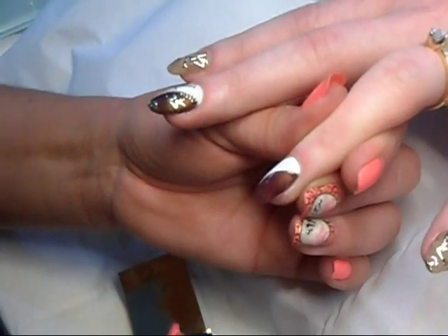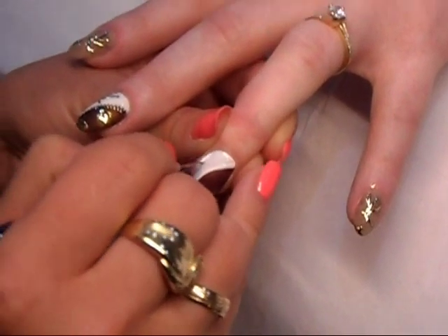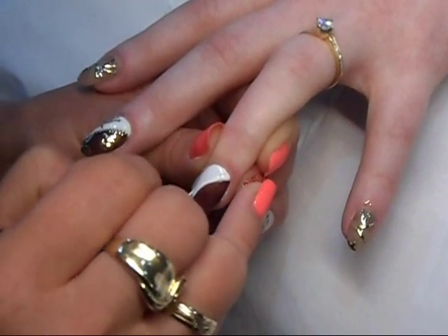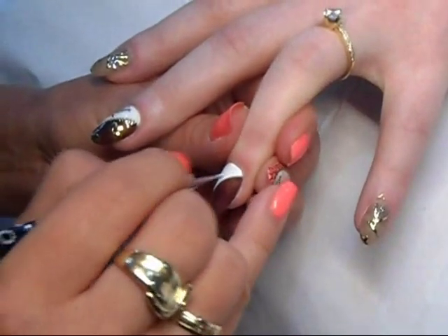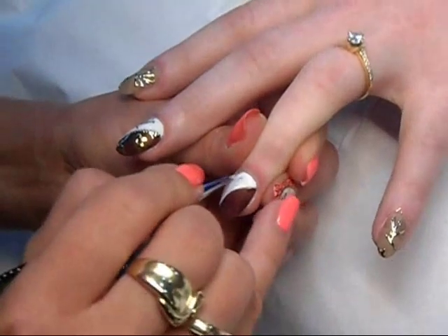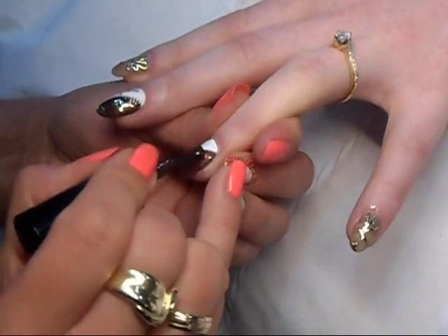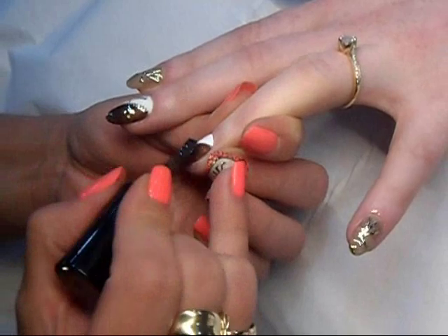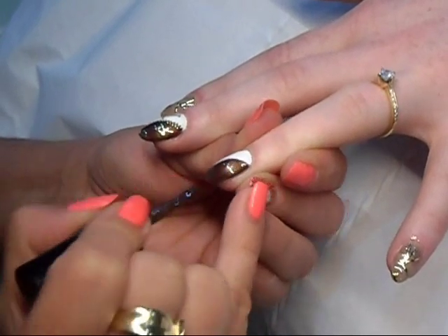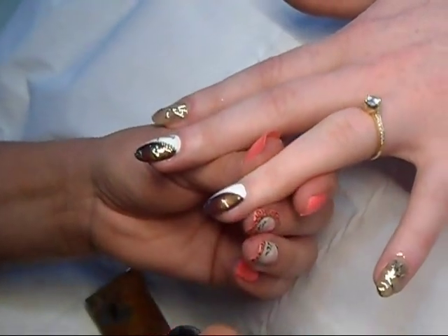Both of the gels are LED curable so I'm putting it in for 30 seconds, and then apply the second coat of the color. With the Sokov gel polish you need to remember that you cannot apply it too thick, otherwise it will bubble.